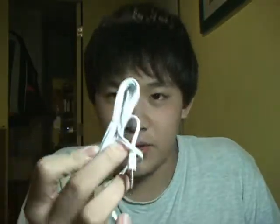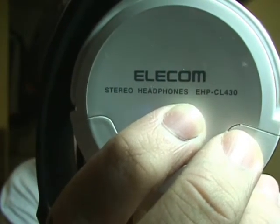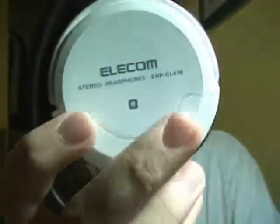According to the box, it has 40 millimeter drivers. It says overhead type foldable. The cord is 1.2 to 1.8 meters — it's quite long. They come in white, black, and silver; I got white because the original headphones are white. The product name is something like EHP/EL430. They're adjustable, like all other headphones, and can twist open fully.